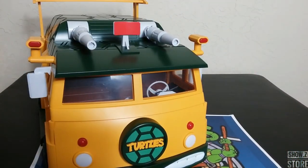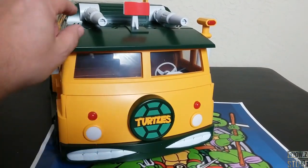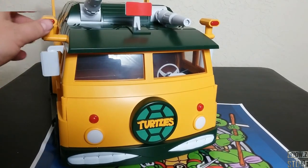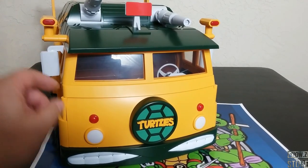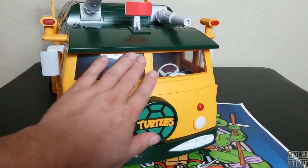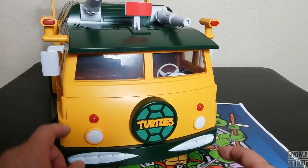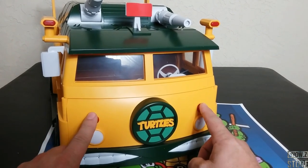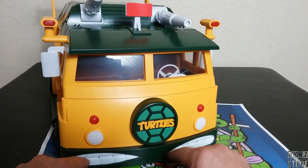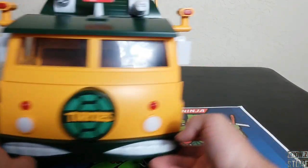Looking at it from the front, we do have a lot going on. We did the whole 'TURTLES' thing here. We have these cannons that go up and down and extend, we got these side pieces, the mirrors, the windows — though the windows look like they've got a little bit of dusting, probably from the factory. We have some headlights here which we can light up later. And then there's the grill, the front, the teeth — looking kind of cool.